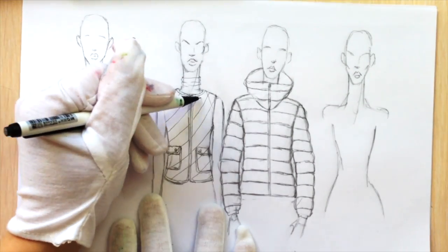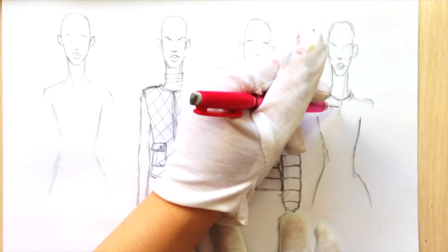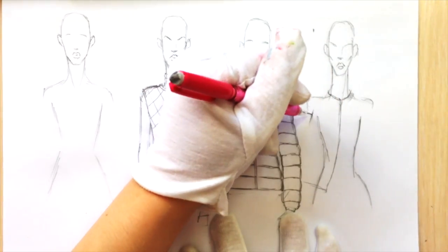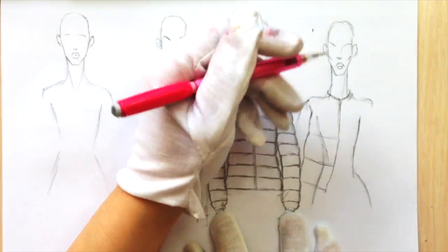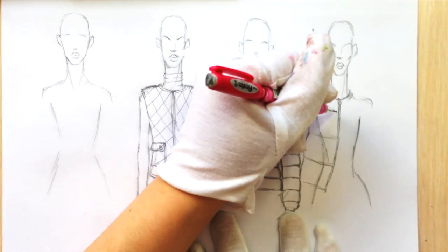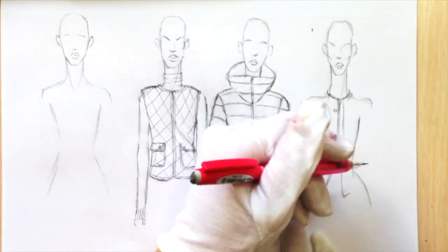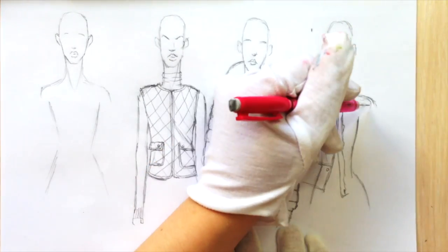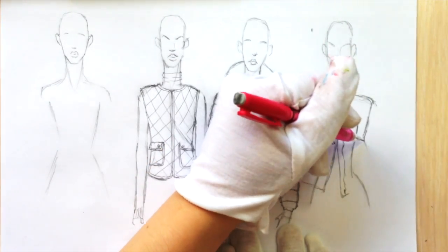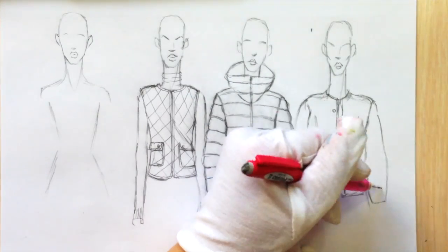In this example we're going to draw a jacket of big volume, so I'm drawing the outline really far from the body and drawing the sleeves far from the arms. But don't add too much volume on the shoulders if it's not your intention, because especially for women it will shorten the neck and make the shoulders really big.